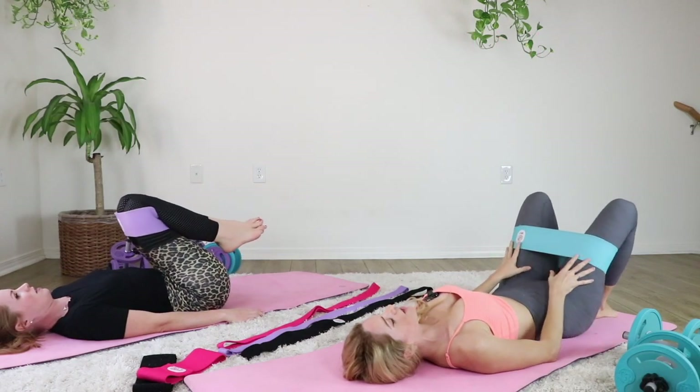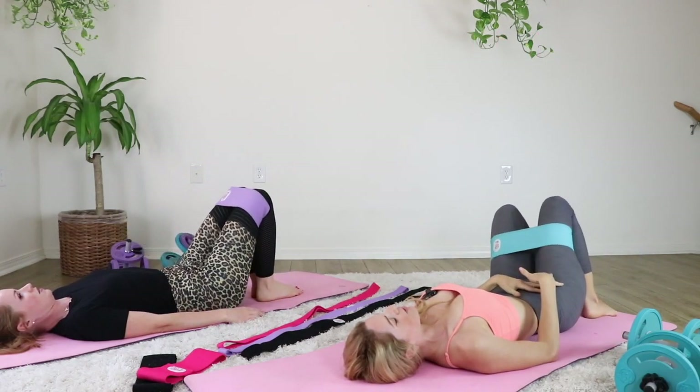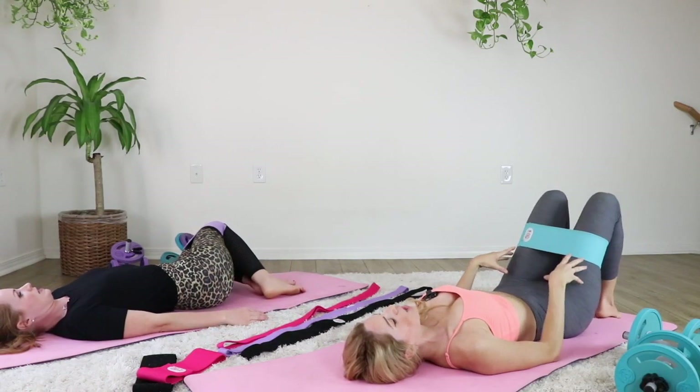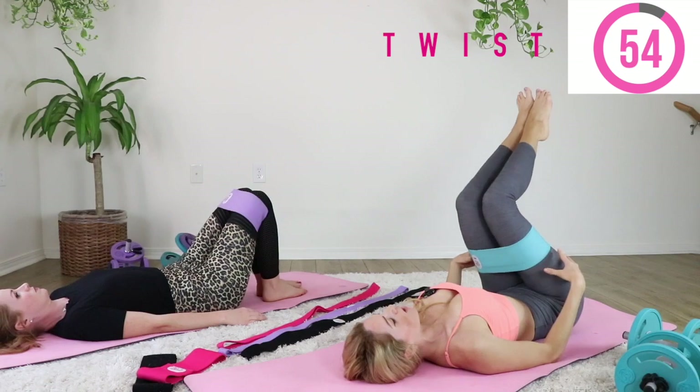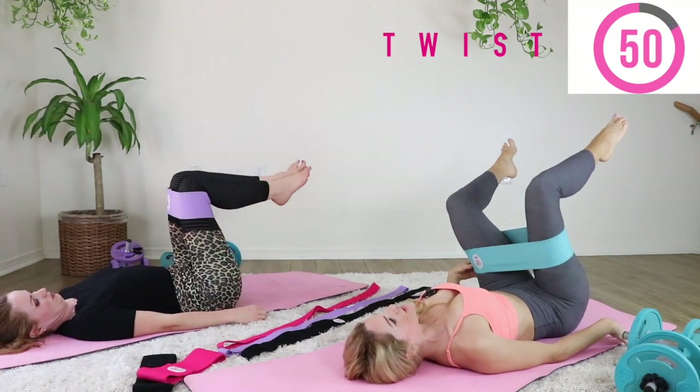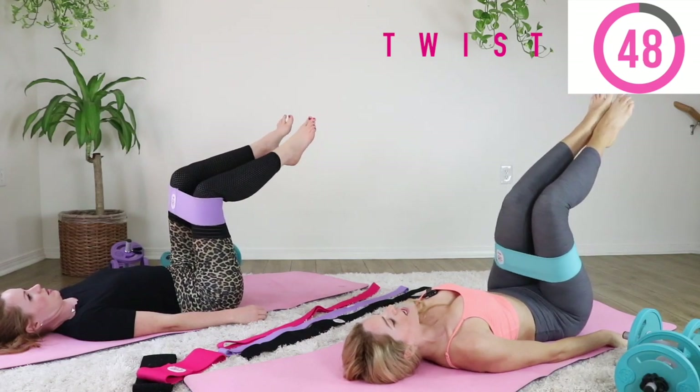Take a little breather and relax for just a moment. Remember, at any time if you need to take a break, that is your choice. We're going to go into the rocking back and forth. Remember, if you need to do one leg at a time, please go back to those modifications.